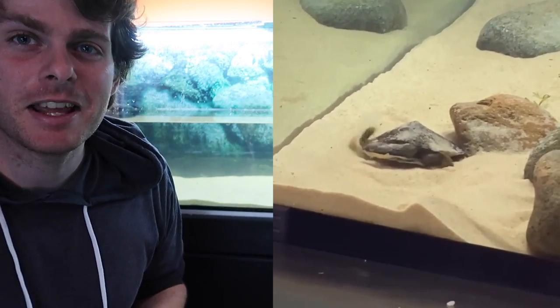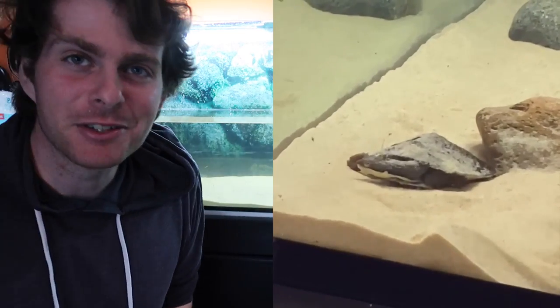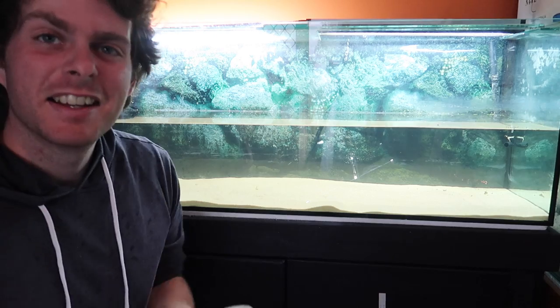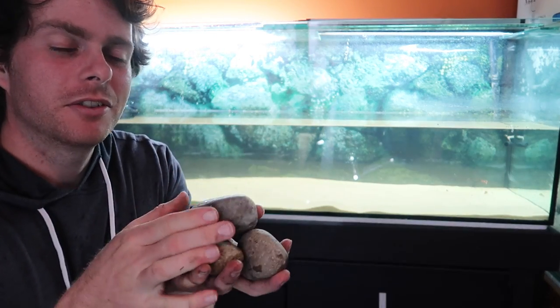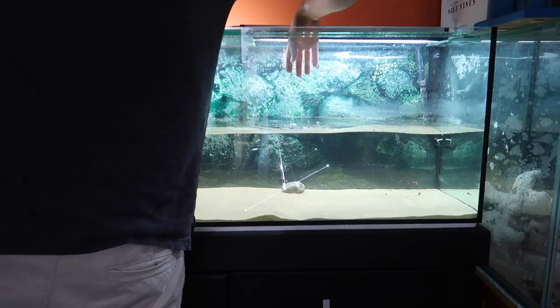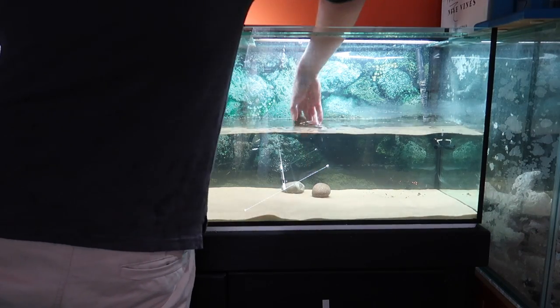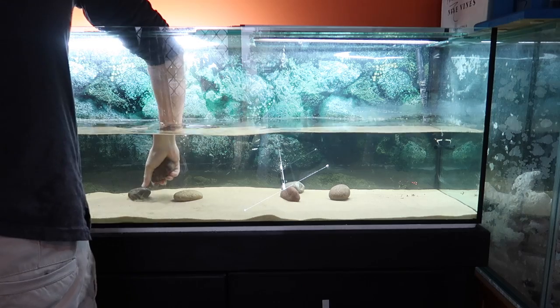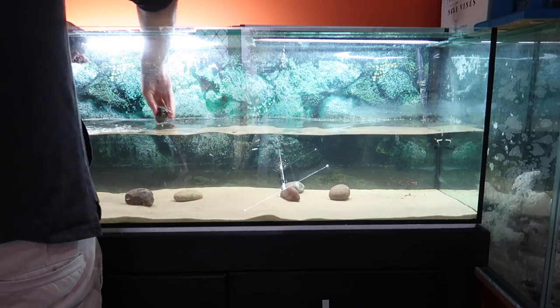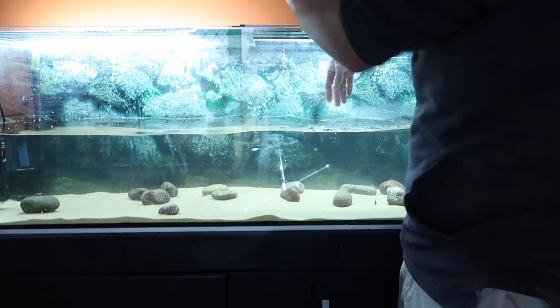Another big benefit is the turtles can actually dig around in the sand and they really do — they like kicking sand onto their backs and hiding themselves. Along with the sand, I also usually like to add a couple of nice river stones. You have to ensure these are nice and smooth without any abrasive bits, because turtles have quite sensitive skin and shells.